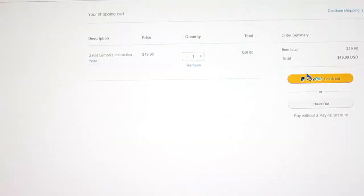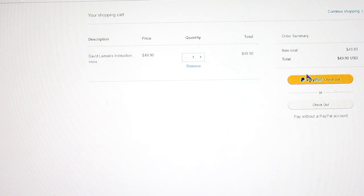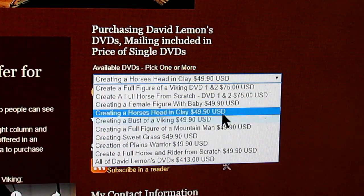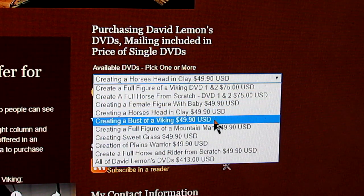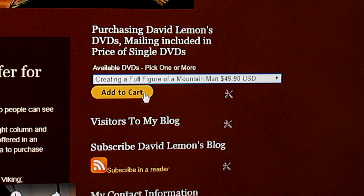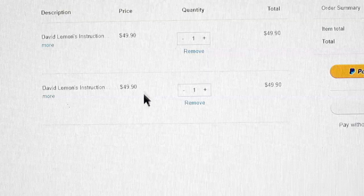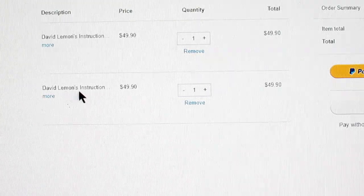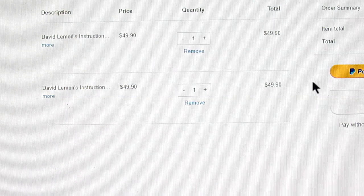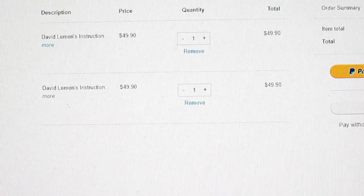When you click Add to Cart, a page will come up linked to PayPal — your PayPal account — and you just make your purchase. If you want to add another one to your cart, you go down and select another, for instance a Full Figure of a Mountain Man. Click on that, add that to your cart, and it comes up on your PayPal page again. So now you've got two DVDs, with the total and everything that you pay to PayPal.